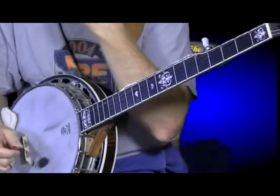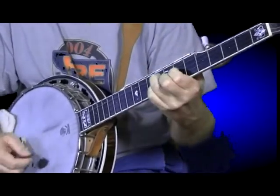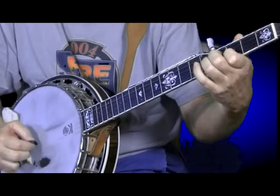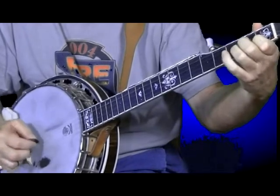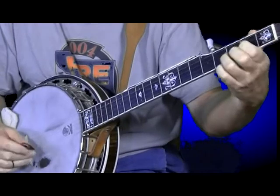So you put your rolls in between your melodies. And then I switch chords — on to a D.